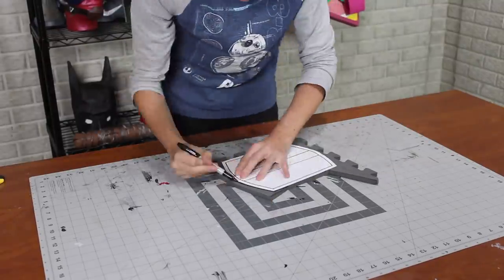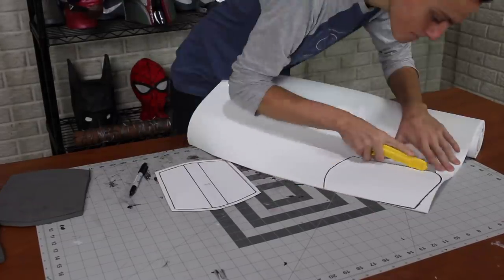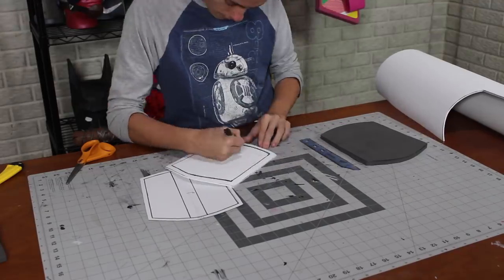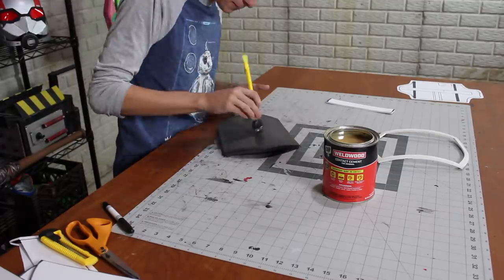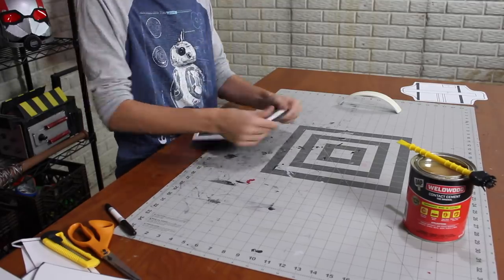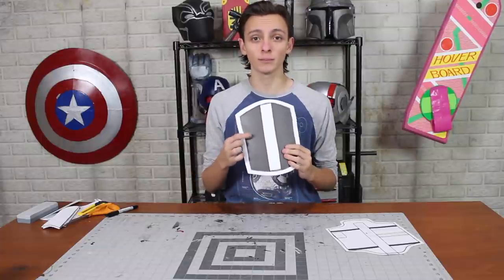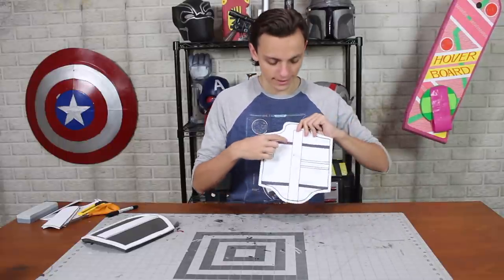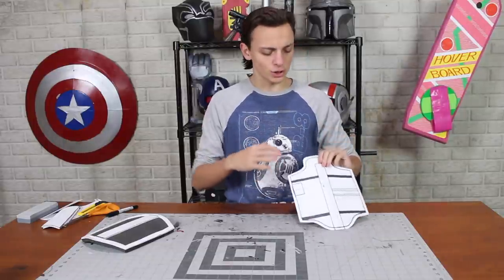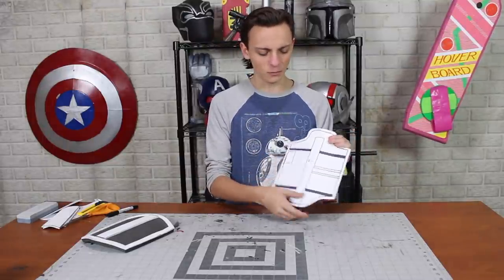Now it is time to trace them onto foam. I traced the base shape onto half-inch EVA floor mat foam — it has a raised border and a line down the middle, cut from four millimeter foam and glued with contact cement. One piece is made from ten millimeter floor mat foam as a base, but the other has grooved panel lines that don't go all the way through, so it would be tricky to make from one piece.